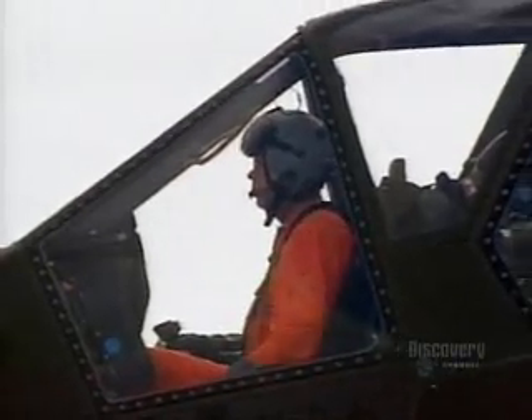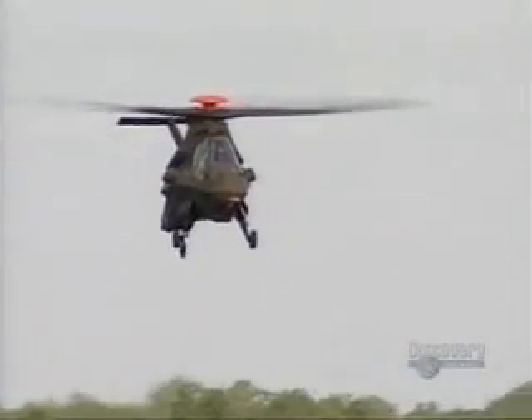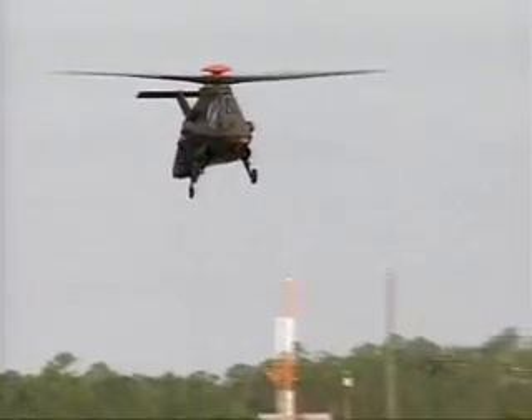Unlike previous helicopters, flight control computers ensure the pilot flies within the limitations of the machine. They prevent him from overstressing the airframe and rotor system or damaging the engines by using excessive power. This fly-by-wire system gives the Comanche some unique handling qualities.